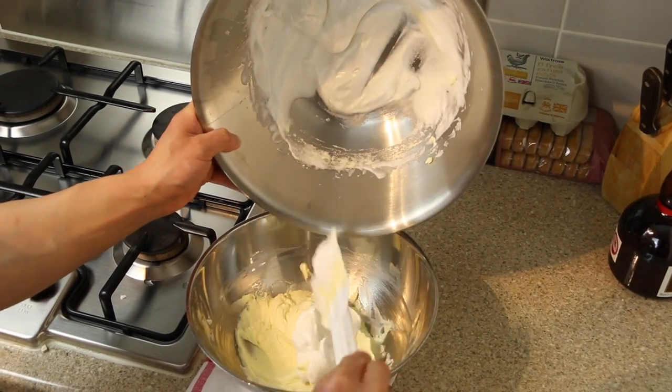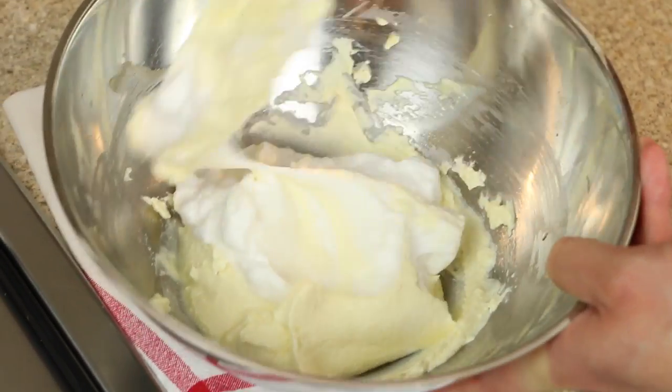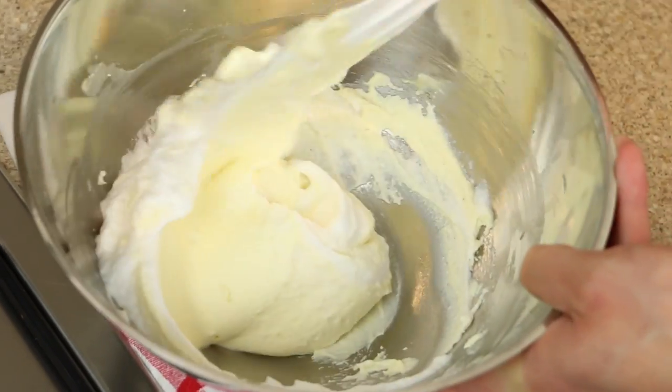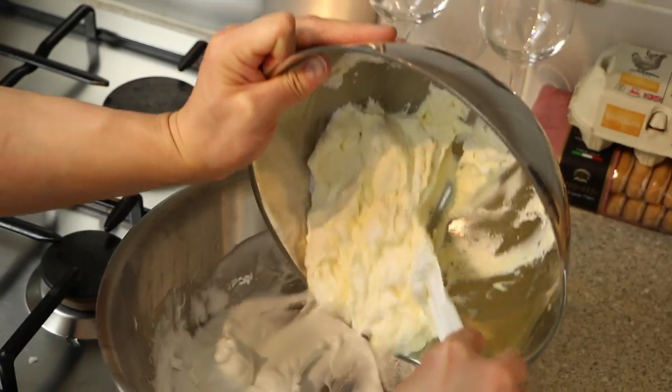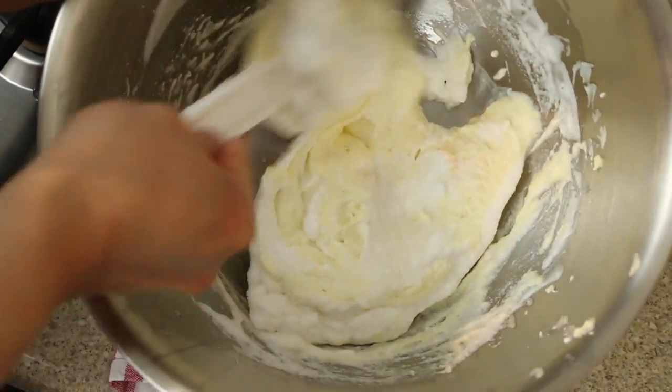Next, take half of your whites and add them to your yolk mix. Combine the two gently — it's important to avoid knocking the fluffiness from the whites. Once mixed, return to the bowl containing the egg white and mix carefully again to combine the two.